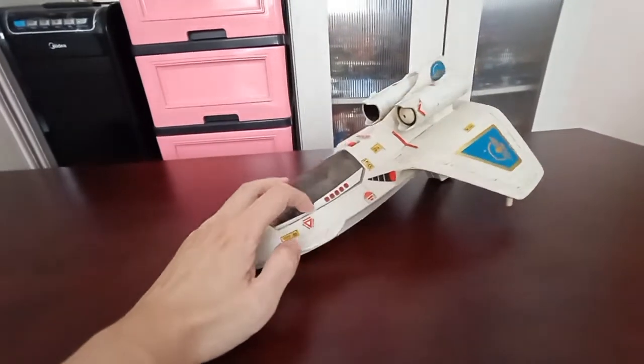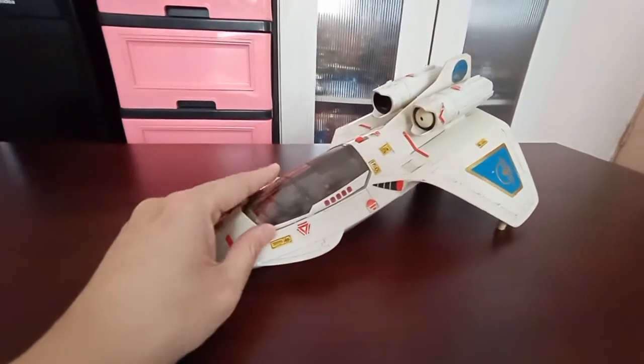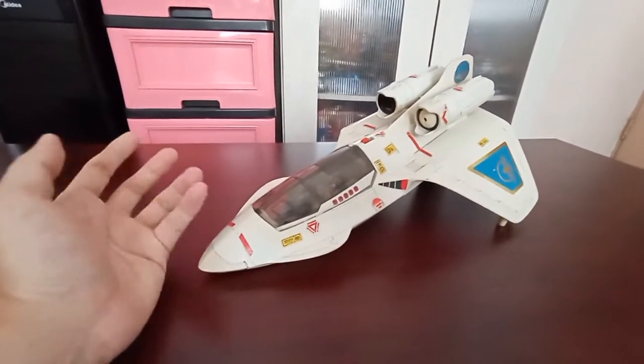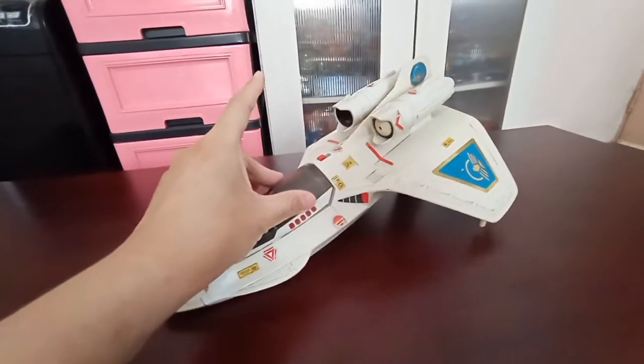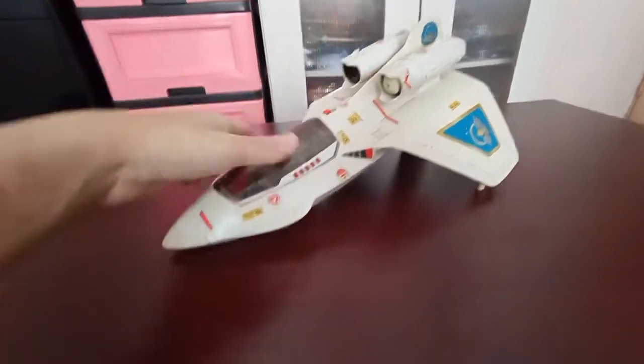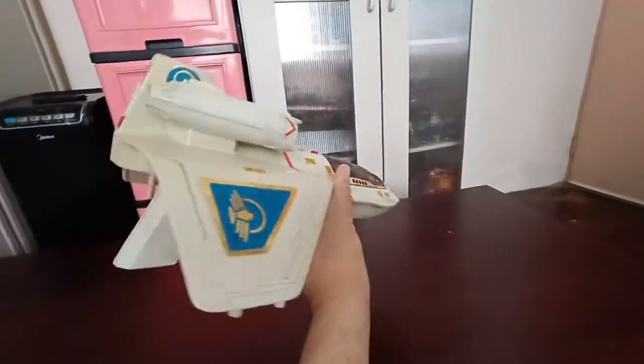Here are the stickers. For example, when you shoot the Captain Power game and your enemy shoots down the PowerJet in the games, it shoots here and this canopy will pop up along with the figure and the seat.